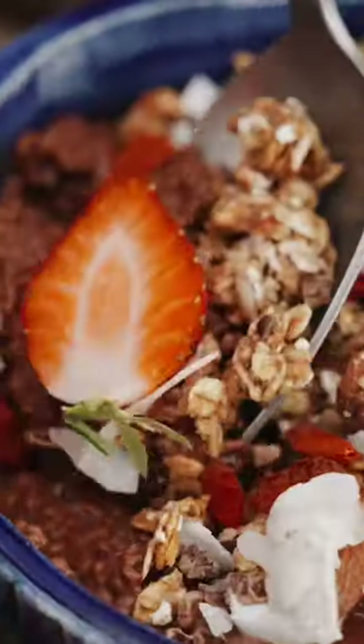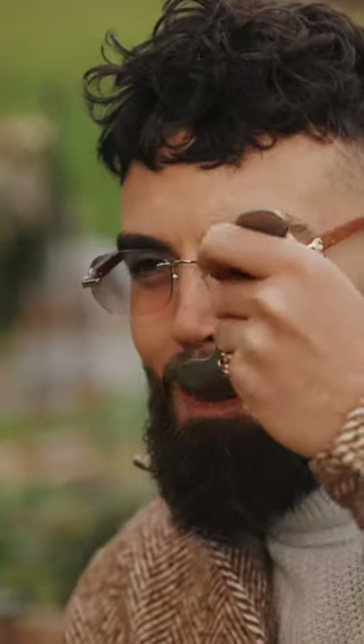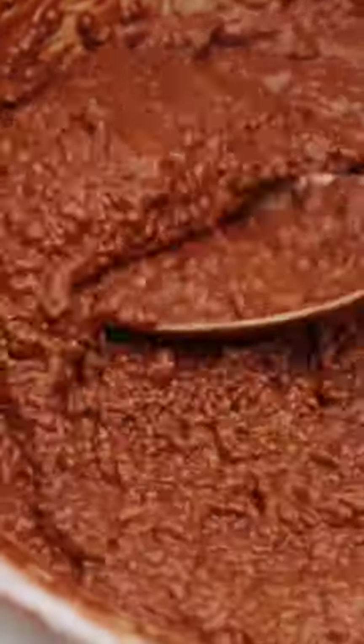Chia seed chocolate pudding pots — super powerful, indulgent, creamy and delicious.